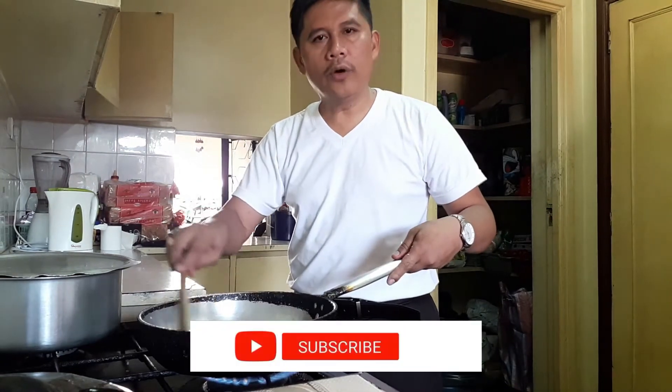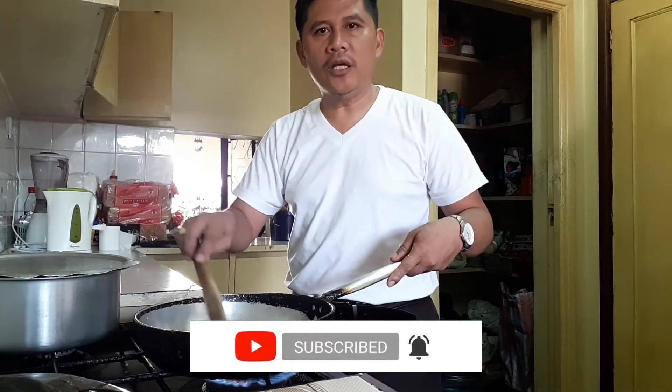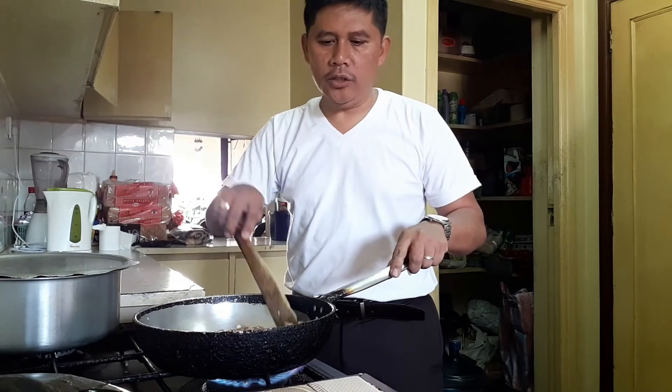If you are new to my channel, don't forget to subscribe and click that notification bell so that you will be updated whenever we have new videos.